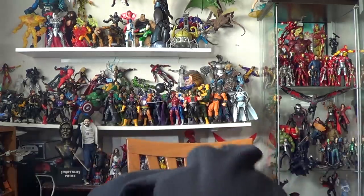Another update: I do have the Sasquatch Build-A-Figure Wave. I will be reviewing that next week as well, as well as some other goodies. So stay tuned for what's coming to the channel. It says 'My Damn Toys.'